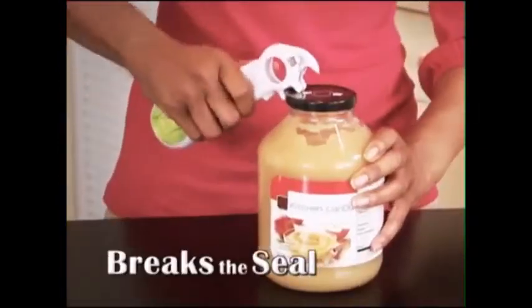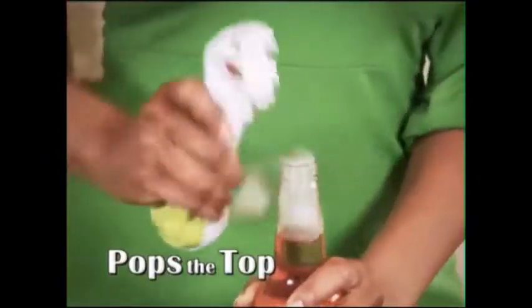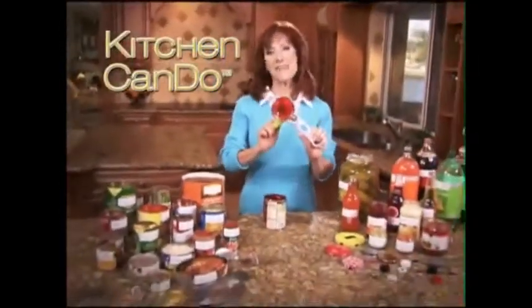It breaks the seal, lifts the lid, twists the cap, opens the can, pops the top, pulls the ring — it can open anything. It just keeps opening and opening. I love my Kitchen Can Do, and I know you will too.